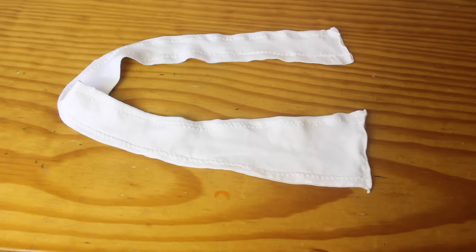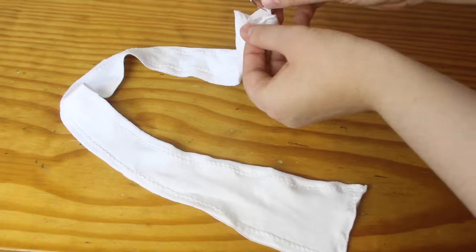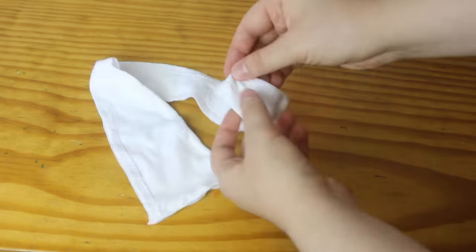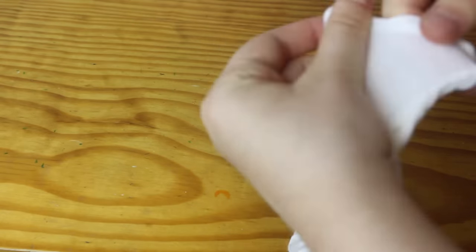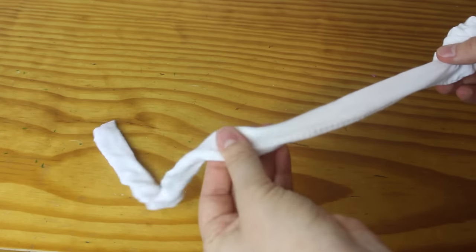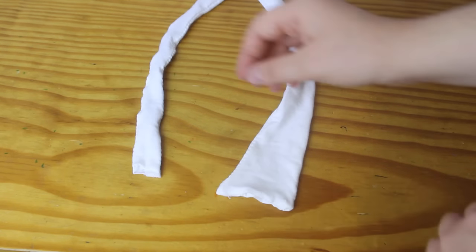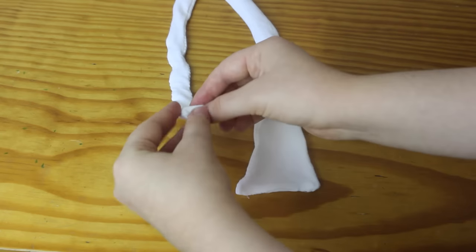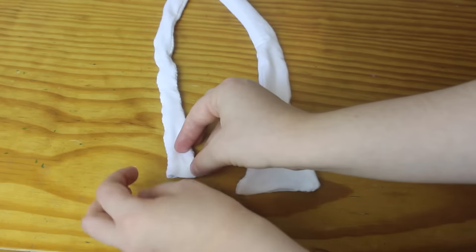After I've sewn the two pieces together, it gives me this tube thing. So I stick a safety pin in one end of the tube to help me turn it inside out, and then I turn the tube all the way around so that the seams are now on the inside of the tube. Then I simply sew the gaps closed by sewing over the top of them. For this smaller end that I left completely open, I fold the excess fabric inside it about half an inch, and then sew over the top.